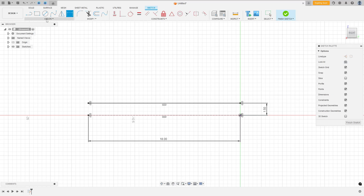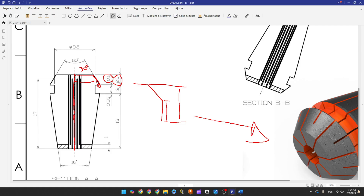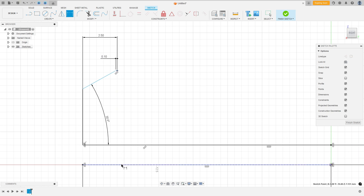Select Line and make this line. Go to Sketch Dimension — the angle between these two lines is 30 degrees. The distance between this point and this point is 2.5 millimeters. This line has 0.1 millimeters. The radius — the distance between the construction line and this line — is half of 11.5 millimeters, so 5.75 millimeters. Go to Sketch Dimension, select this point and the construction line — the distance is 5.75 millimeters.